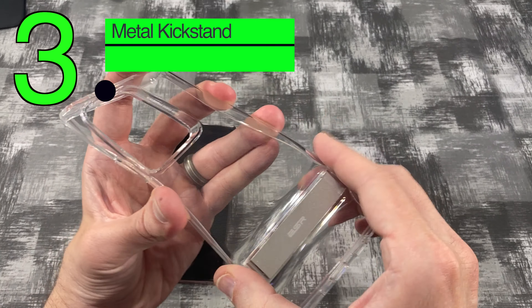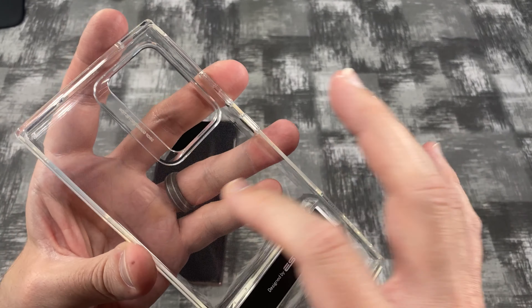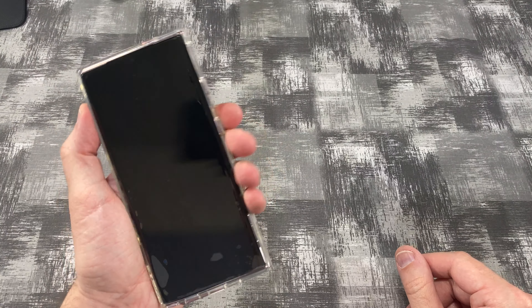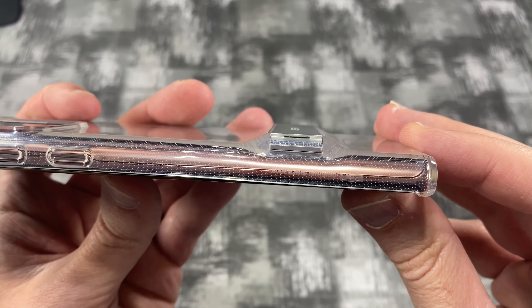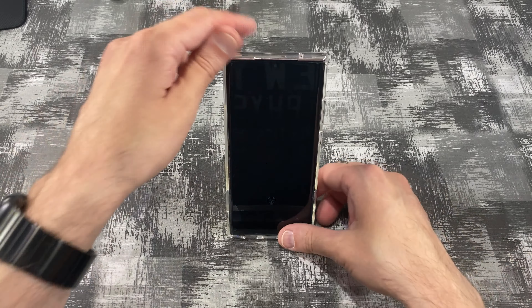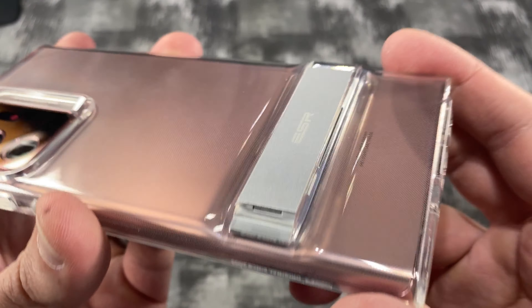Next up, we have the metal kickstand. This is a flexible TPU case, but it has a nice metal kickstand on it. It's got those micro dots on the inside to help keep the rainbow effect down. It's nice and grippy, buttons are responsive, it's got all your cutouts, and the same raised back for your camera and for the front. Here you have that little kickstand bump. The kickstand comes out so you can have it stand up in portrait, or sit down in landscape in case you want to watch a video or something. It snaps down in there nice and neat.